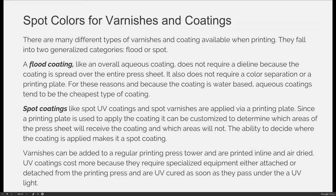Varnishes can be added to a regular printing press tower and are printed inline and air dried. UV coatings cost more because they require specialized equipment, either attached directly to the printing press or as an offline process. They are UV cured, requiring a UV light attachment, so as soon as the sheets pass under the UV light and come off press, the coating is already adhered to the sheet — it won't be wet and it doesn't require dry time.